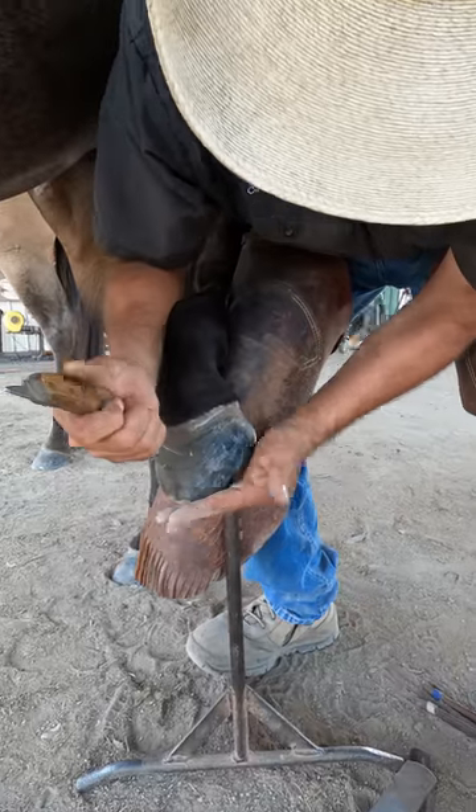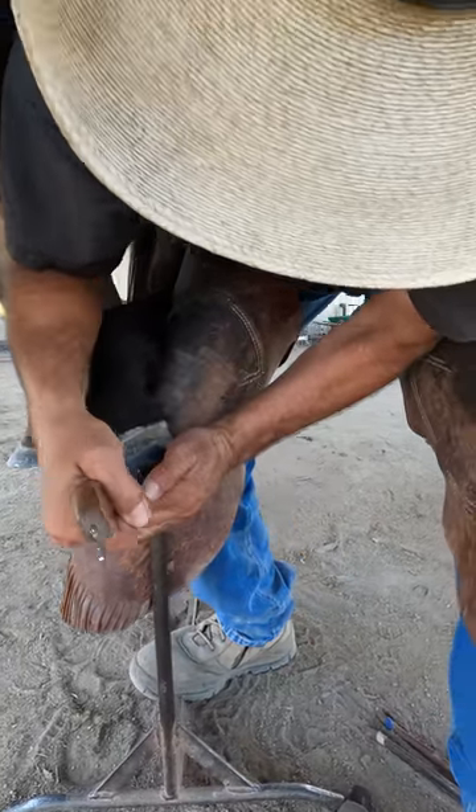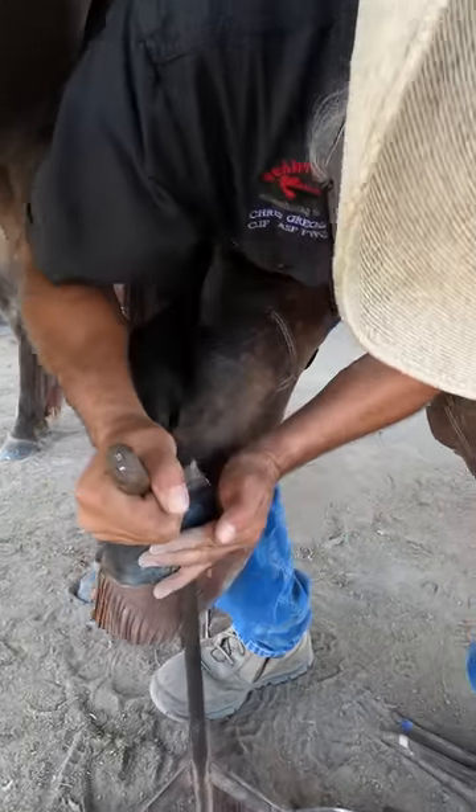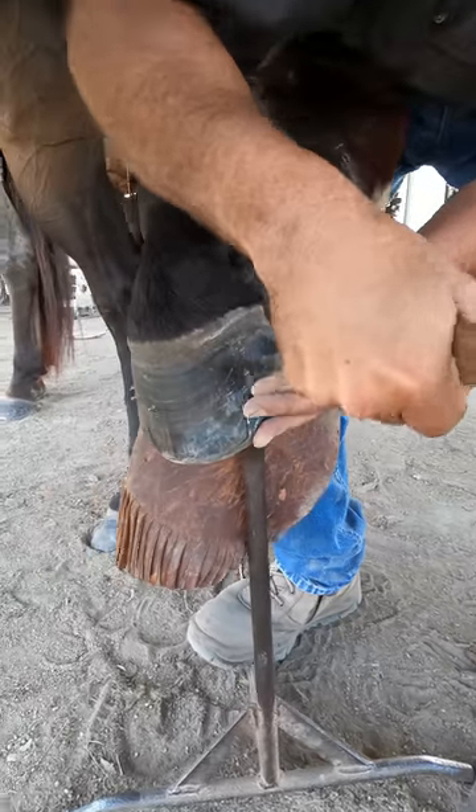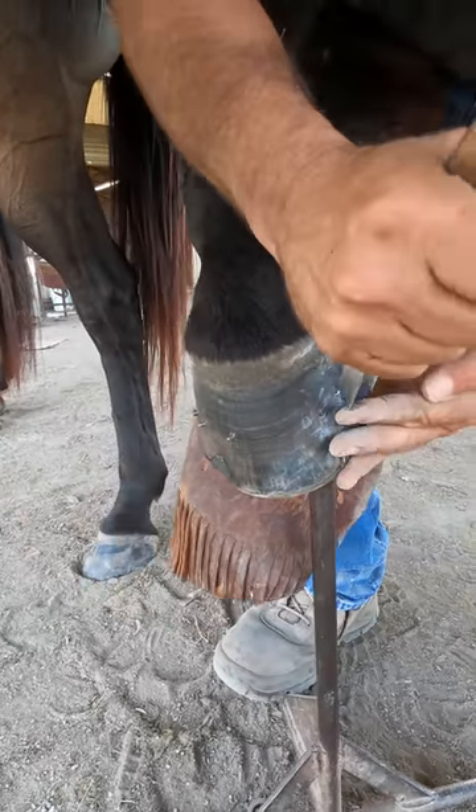I gouge with my knife. The trickiest part — I put my hand here, and it's just that little movement right there that gouges out the material that I need for my nail to go into.